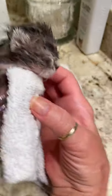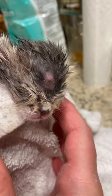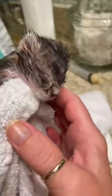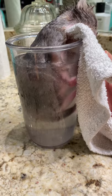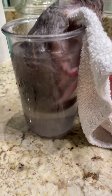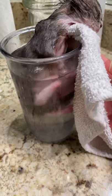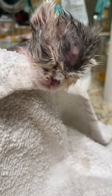Epsom salts soak for this little honey with the necrotizing bacterial infection we're trying to clear up. This is how I do it. I get a tall skinny kind of a cup and the ratio is two to one, so I do one cup of Epsom salts and two cups of hot water, and then once you pour the hot water over the cup of Epsom salts.